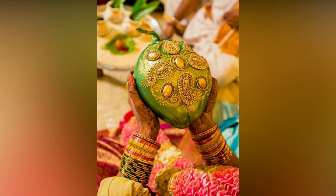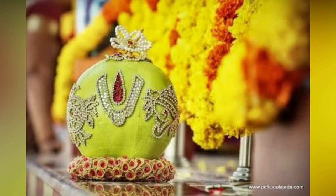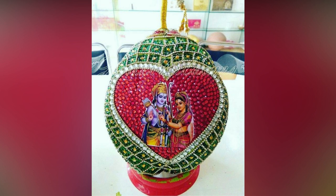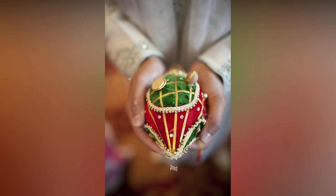Apply a base colour using acrylic craft paint on the coconut. Paint or draw an image. Glue small pieces of coloured fabric. Paint or write a greeting. Spray the entire coconut with an acrylic spray fixative to protect it from moisture and damage.